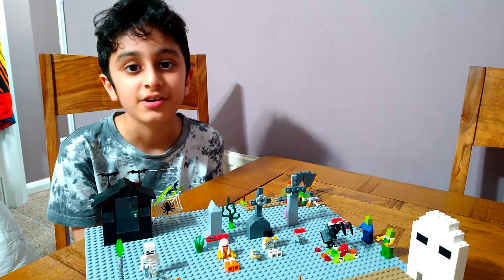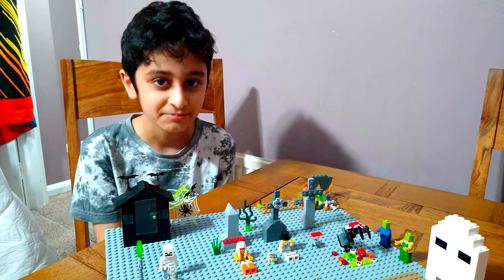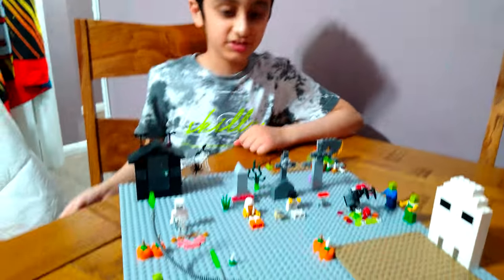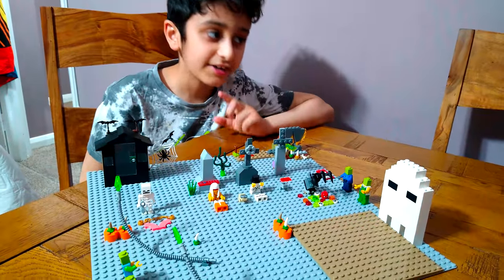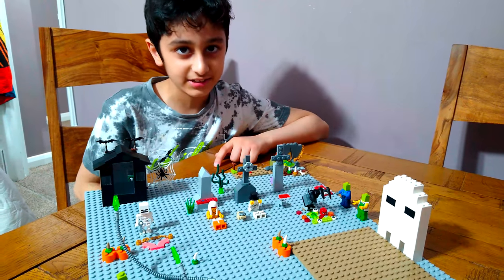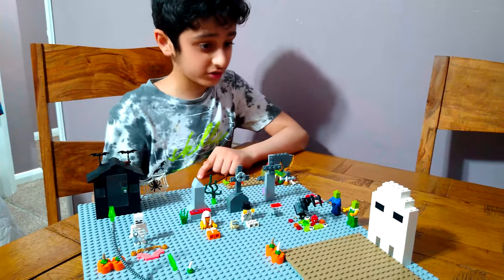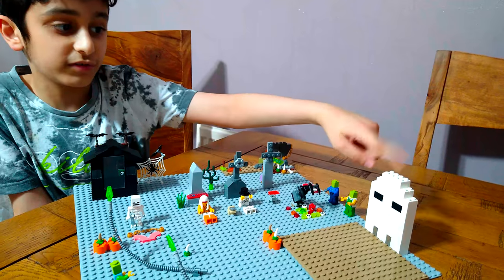Hey guys, today I'll be showing you my new 2020 version Halloween special, scary special. You might be wondering why I said 2020 - I know I didn't make one in 2019, but I did make one in 2018. I showed you how to make this ghost, so if you want to see how to make it, check that out.